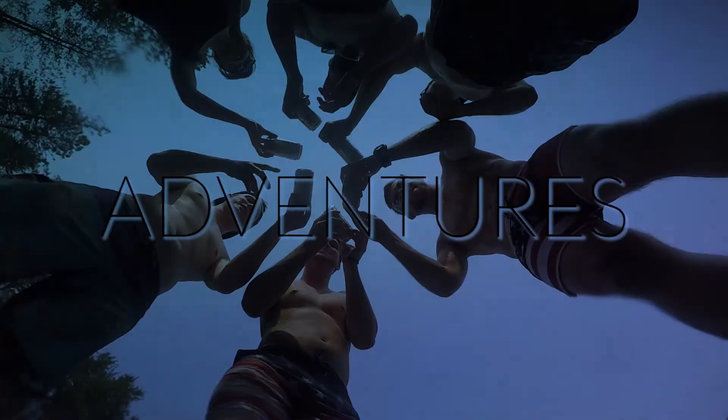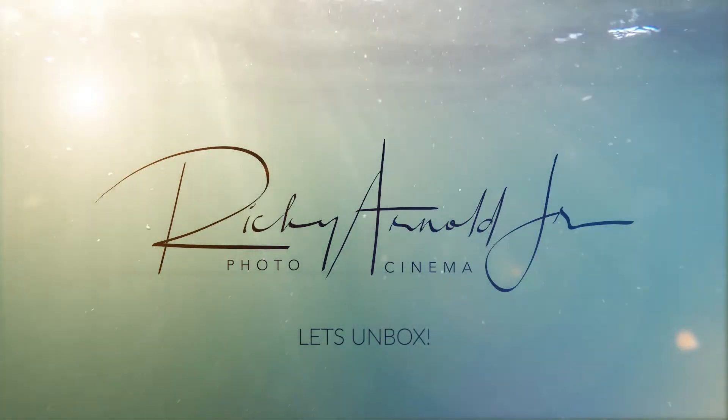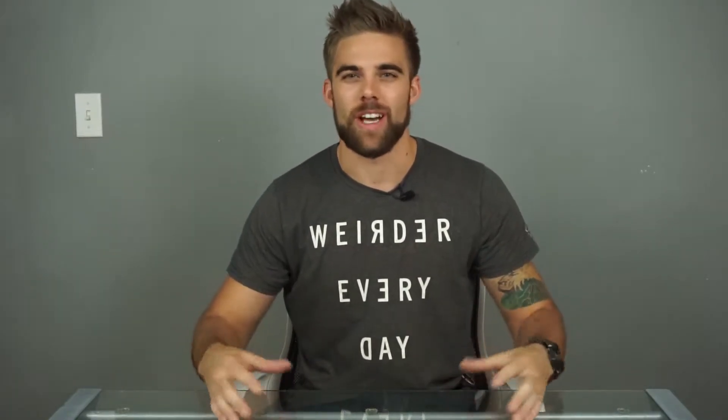Welcome back to the channel. Today we're going to unbox all of this stuff. This is actually my very first unboxing video on my channel. What's going down is I'm going to unbox all of my stuff — my new PC that I'm going to be building to use at my new job — and I'm just going to take you guys with me and show you along the way. The first thing I'm going to do is open everything.